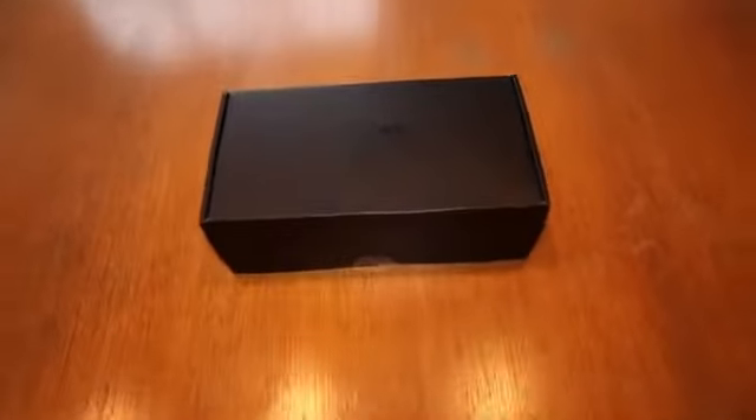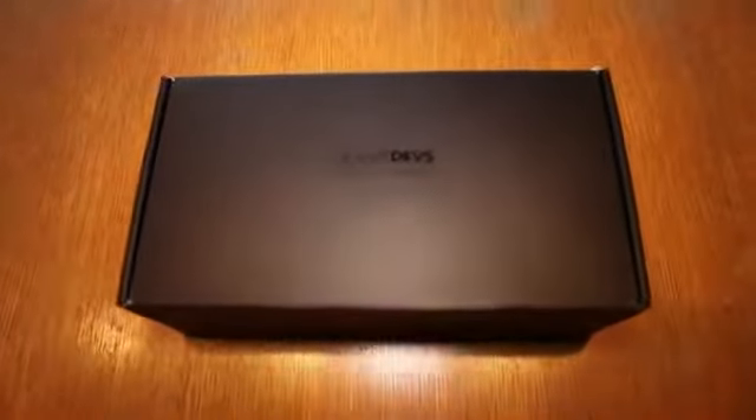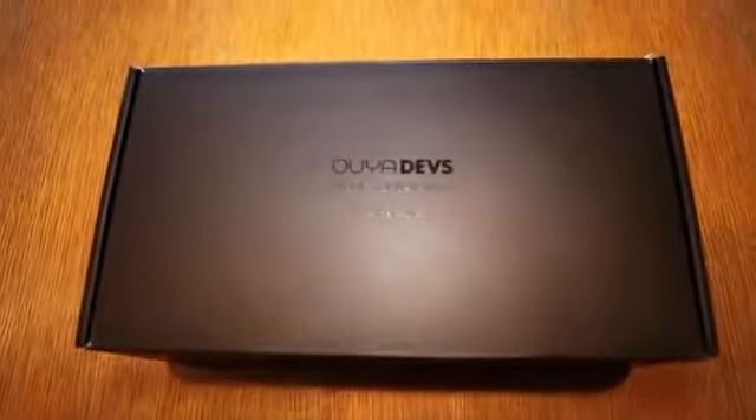Here I am with Matt who helped design OUYA's console and controller. He's going to help me with the first unboxing of our development console.